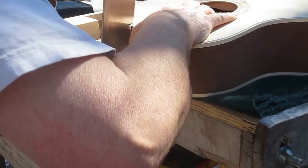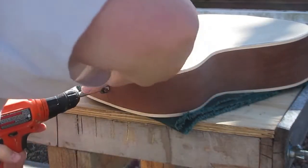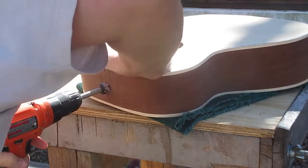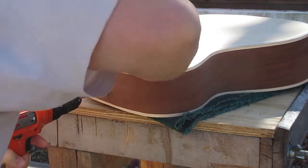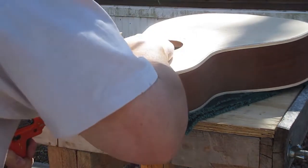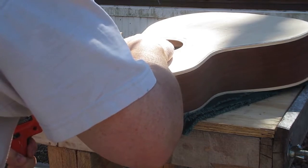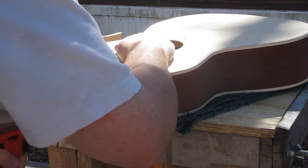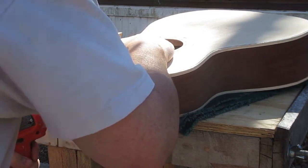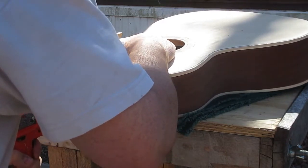Now in order to hog the rest of this out, I'm going to use a 7/8 Forstner bit to start it and hog the wood out as much as I can with that. Sorry that you can't really see what's going on — the camera view will change at some point and you'll be better able to see.